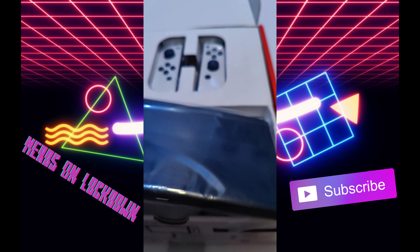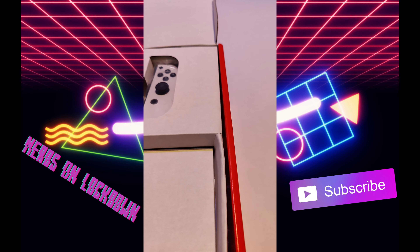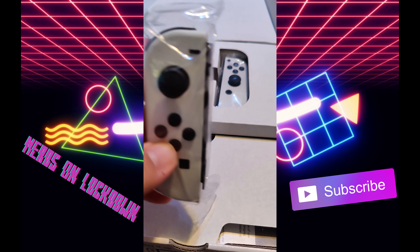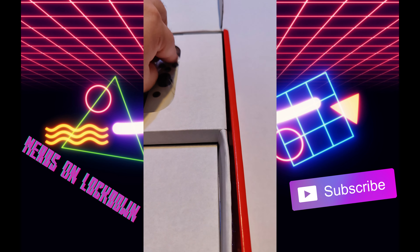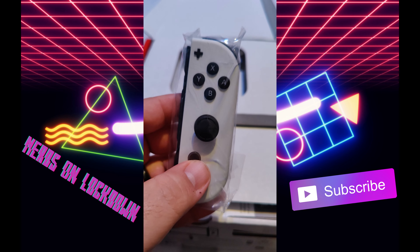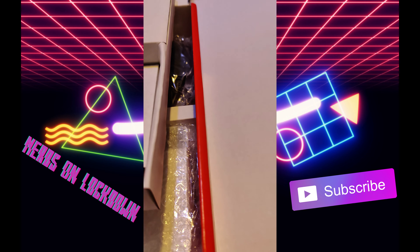So we have the Switch itself — the tablet. And here we have our white Joy-Cons. Nice! Let's pick this up and see what else is in here.